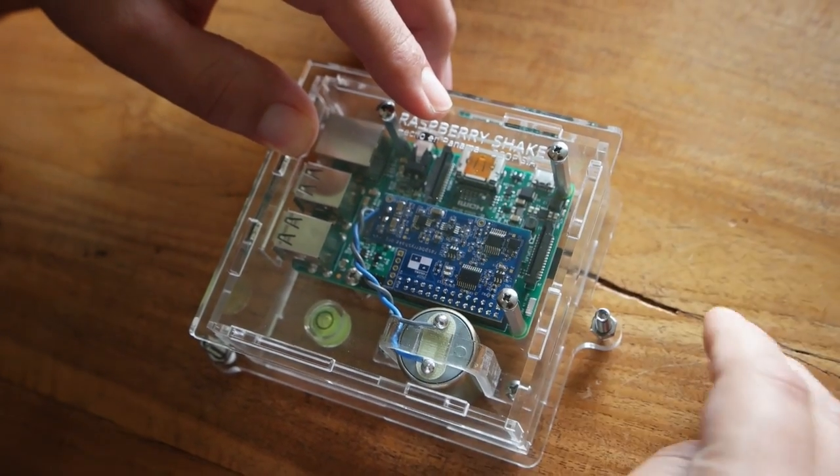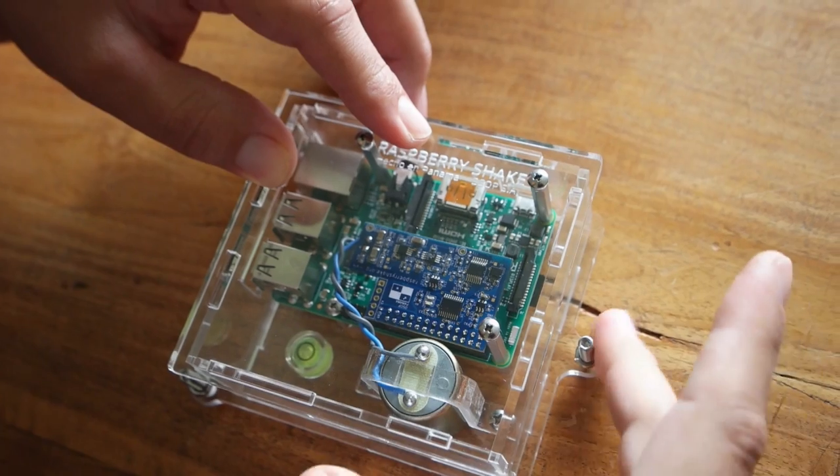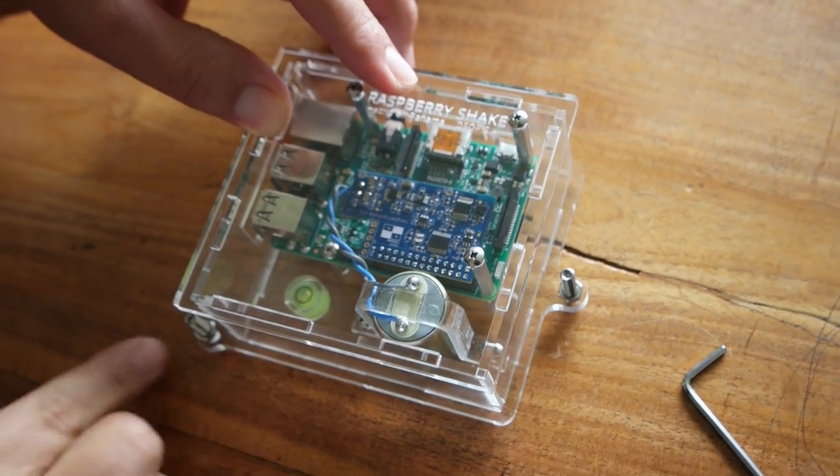While you're leveling your Raspberry Shake, be sure to tighten the lock nodes so that your Shake is more stable.